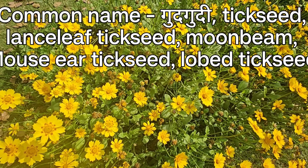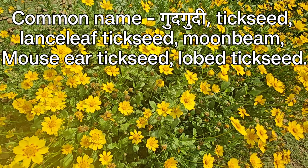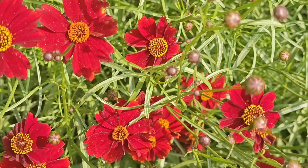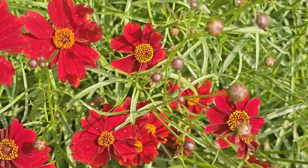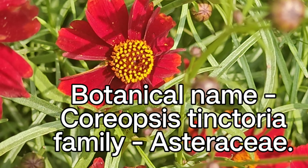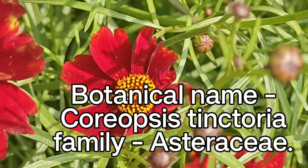Common names: tickseed, lens leaf tickseed, moonbeam, mouse ear tickseed, lobe tickseed — inhi naamon se inko jaana jaata hai. Yeh jo aap dekh rahe hain, this is the botanical name Coreopsis tinctoria, that belongs to the Asteraceae family.